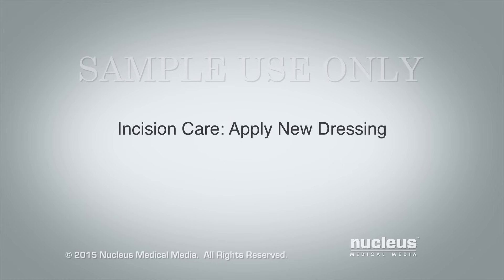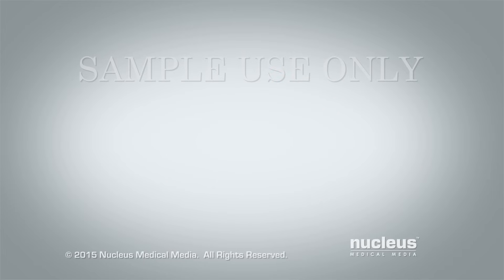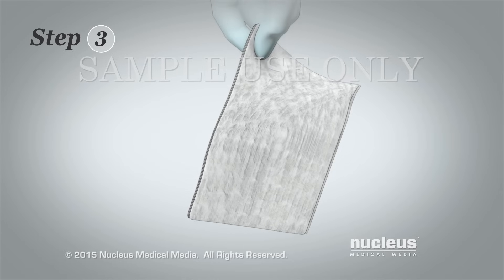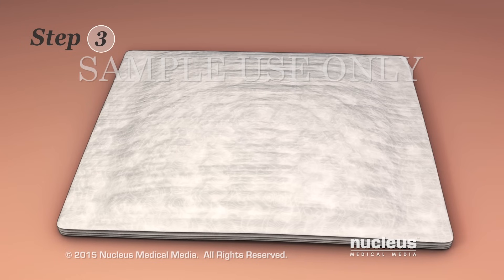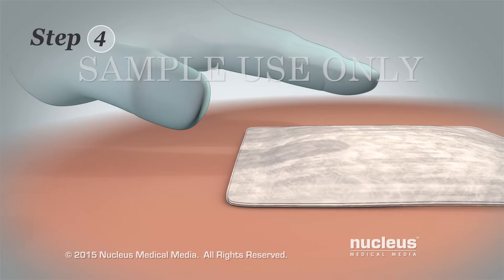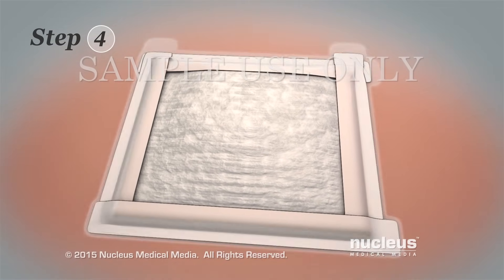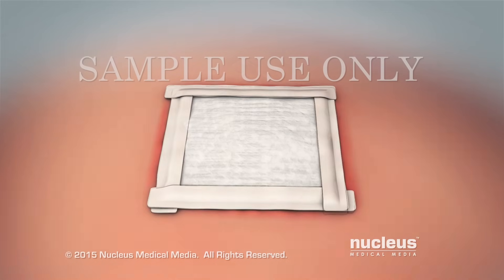Apply new dressing. Step 1: Wash your hands with soap and water and dry them. Step 2: Put on a new pair of disposable gloves. Step 3: Pick up a gauze pad by one corner. Do not touch the side that will be next to your incision. Carefully cover your incision with the gauze pad. You may need more than one gauze pad if fluid is still coming out of your incision. Step 4: Hold the gauze pad in place with one hand and tape the gauze pad to your skin with the other hand. Make sure that you seal all four edges of the dressing. If your skin is red from the tape on your old dressing, put the new tape on a different part of your skin.